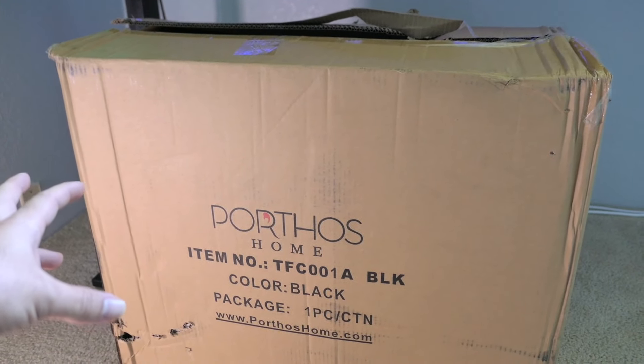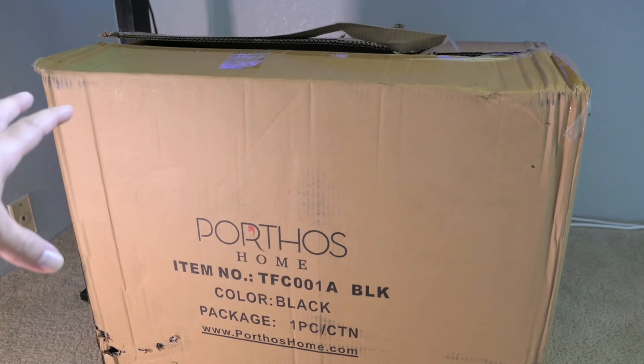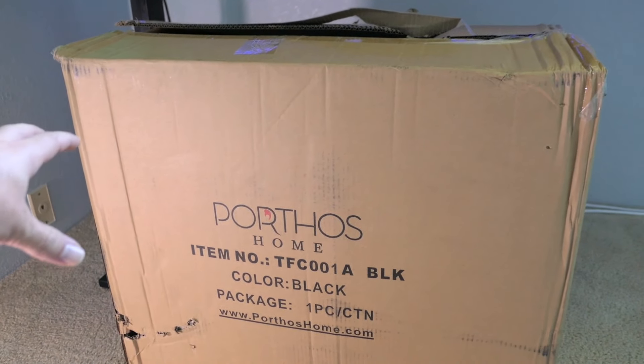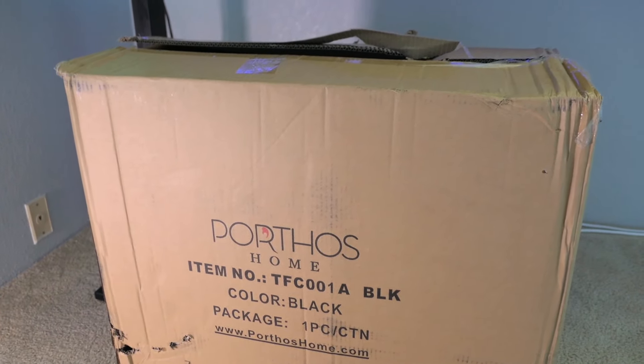This is where I got it by the way, and it was a pretty good deal at about $120. They had it on sale, but it looks like the price stayed the same as when I bought it, or even went down lower. So it might be a good time to pick up this chair while it's available for a decent price.